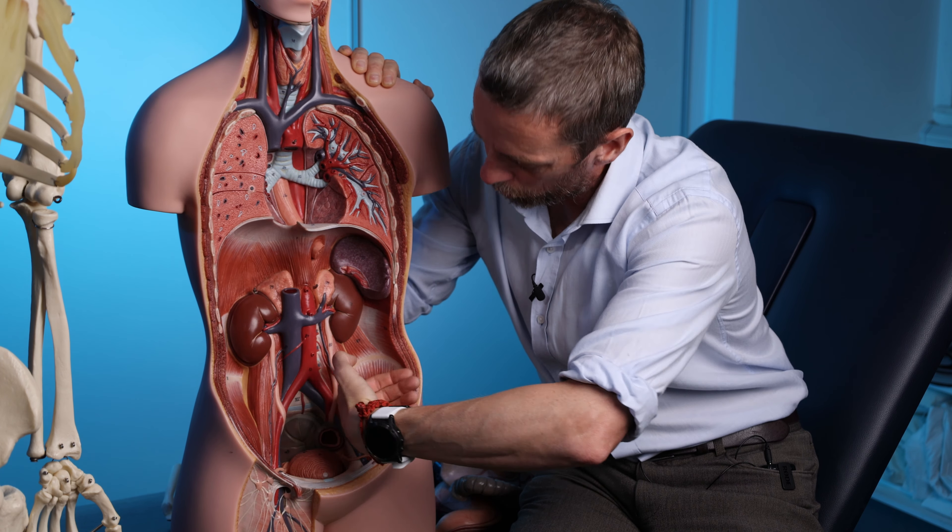As I'm going through this, you should palpate these things on yourself or a willing volunteer if you have one. I've taken off the ribs, and we can see rib six here with its costal cartilage connecting to the sternum. The first six ribs are the true ribs because they each have their own cartilage connecting them to the sternum. At that level we've got the lung and the heart.